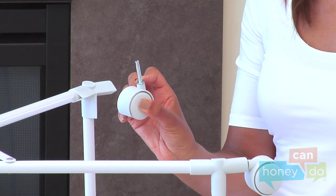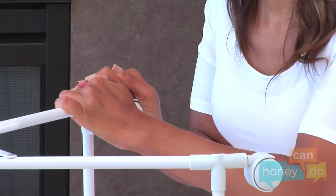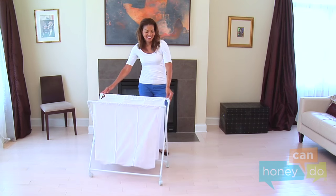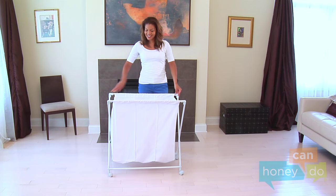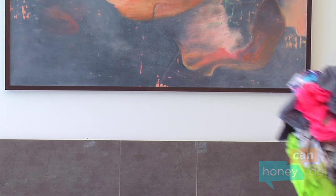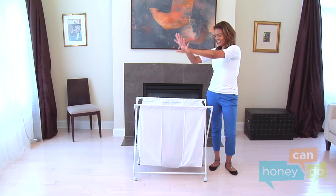Turn the unit on its side, and attach the casters by pushing firmly until they are snug as a bug. We're really rolling now. And voila! Your folding triple hamper is ready for all of this. Now, if only we could help you wash all that laundry.